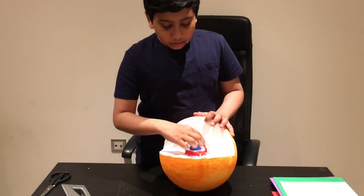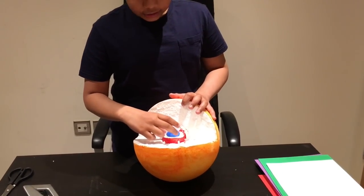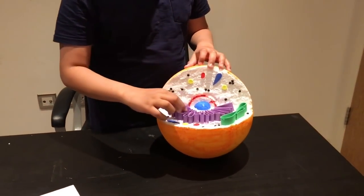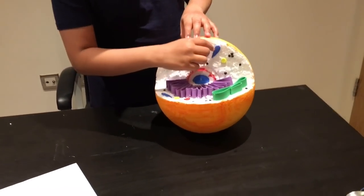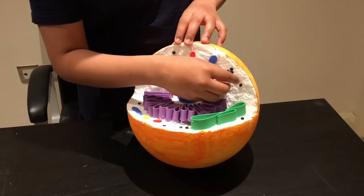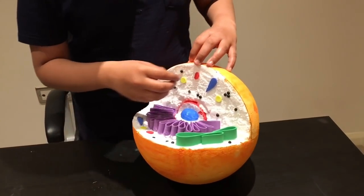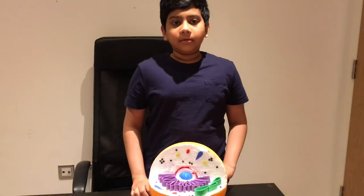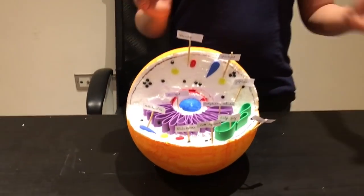I dug a hole in the middle and placed the nucleus — the 3-inch ball — in there, then stuck the 1.5-inch ball right in the middle. Using the purple foam sheet I added some pieces around the nucleus, using the green foam sheet I added a Golgi body, using the blue foam sheet I added shapes, using yellow foam sheet I added some yellow round shapes, using a hole punch and a black foam sheet I added those pieces, and for the vacuole I used a red foam sheet. I then added labels for all the organelles and added a line at the border to differentiate the cell wall and the cell membrane.